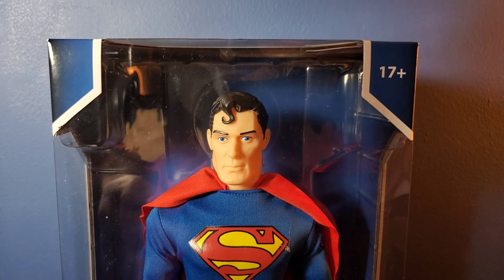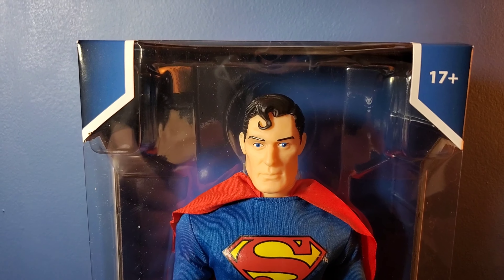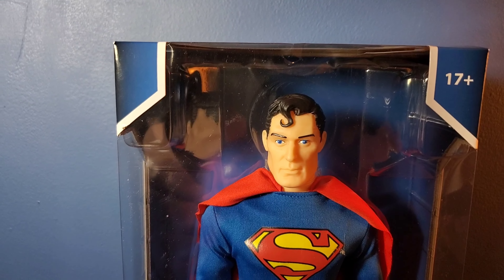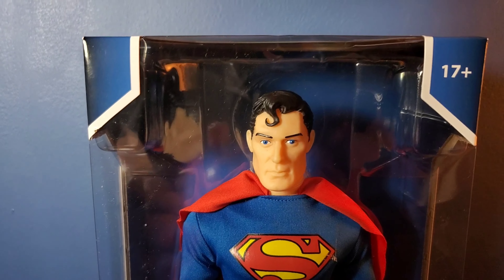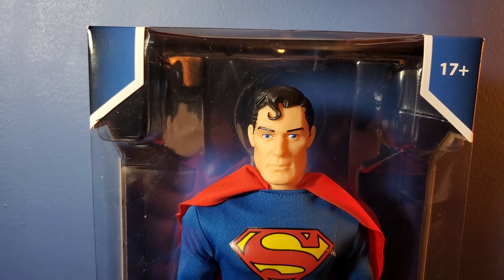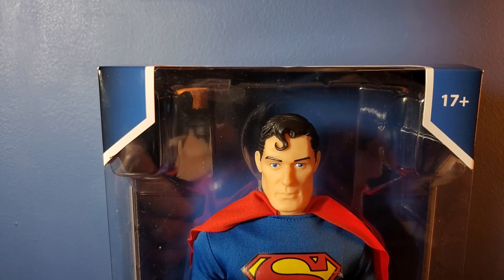Hi everyone, this is Joseph. Today I'm doing an exciting review on the return of the Mego 14-inch line. If you're wondering where this 14-inch line went — basically when Mego moved away from Target, their factory closed and they couldn't make any more 14-inch characters. Then COVID hit. But thankfully we've got the return of this line and there's plenty of options coming.